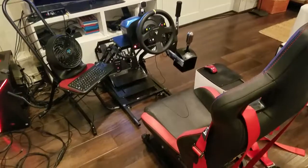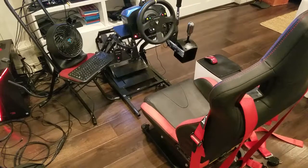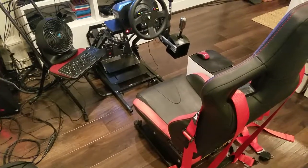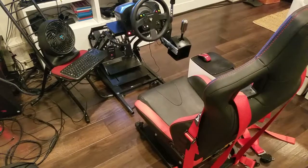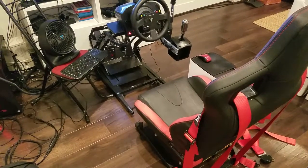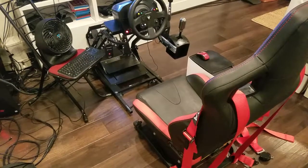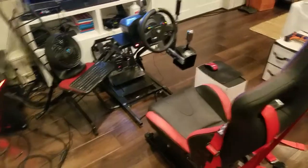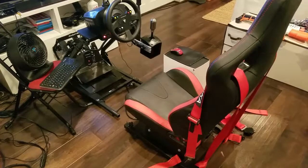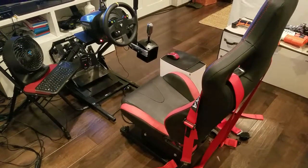I'm making this video in response to Sean Cole, who did a video a couple weeks ago about the Buttkicker Gamer 2, which I've had for a couple years now. It's awesome, and I highly recommend it to anyone who's got a sim rig and wants to have better immersion. I race in VR almost exclusively because I like the immersion, and having that rumble in the seat is part of it — it's part of the immersion.